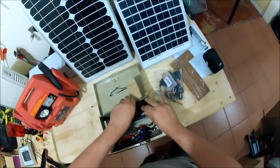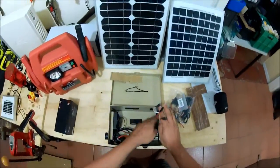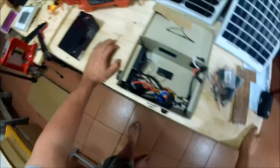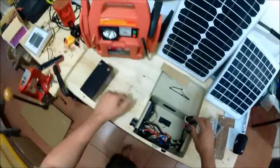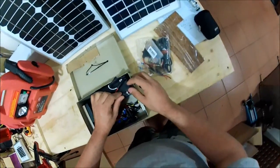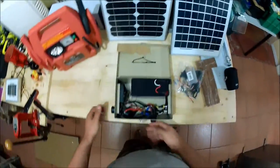We could take the battery out like this and replace it with another one if it dies, or a bigger one. Like I said, this is just an alpha — a beta even — of what I've been working on, just to test components and see how they all work. Plug the battery back in and we're good to go with a load.